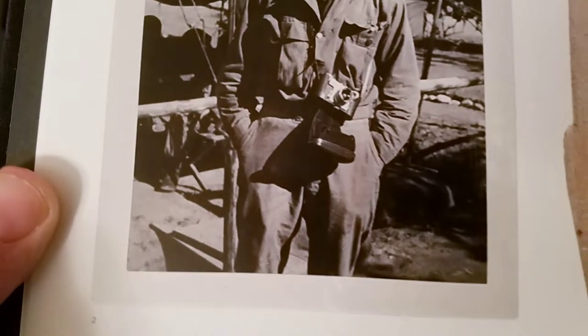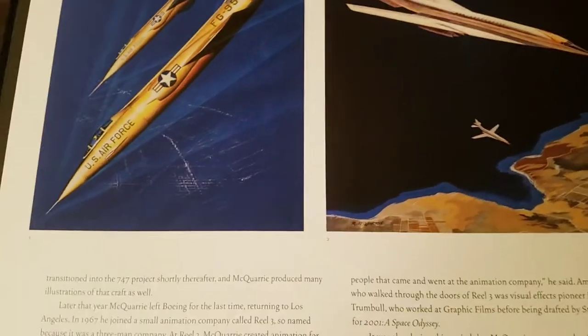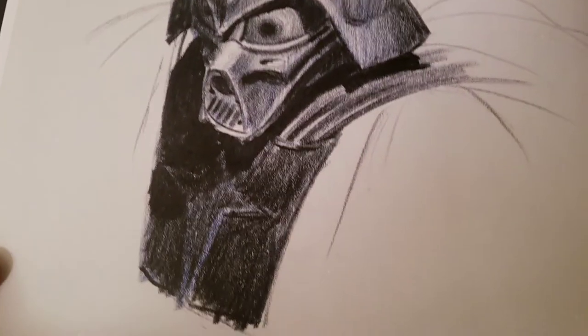What's cool about this book is it's put together from the archives of Lucas — all this is just sitting there. It talks a little bit about before Star Wars, what he was doing. So it's concept art, I believe for the military. We're going to dive in here to Star Wars, and here's the sketch of Darth Vader. That's so cool.